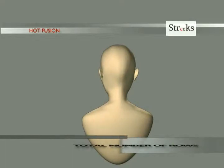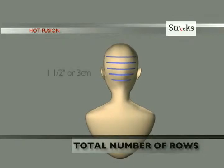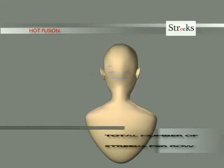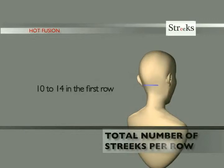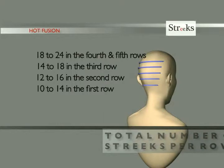The optimal number of rows for lengthening is 5 rows: 3 rows below the ears and 2 rows above the ears, each 1.5 inches or 3 centimeters apart. The average number of extensions per row will vary from 10 to 14 extensions in the first row, 12 to 16 in the second row, 14 to 18 in the third row, and 18 to 24 in the fourth and fifth rows. The total number of rows will also vary depending on the desired result.